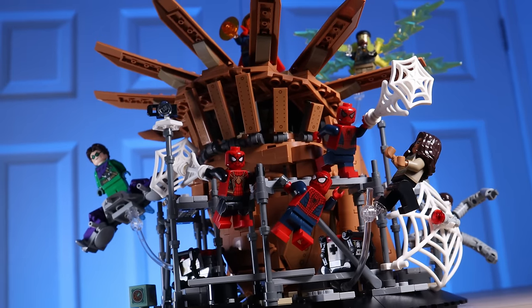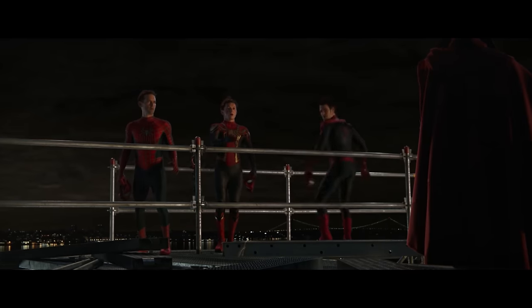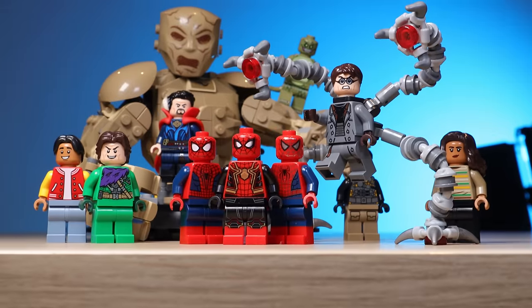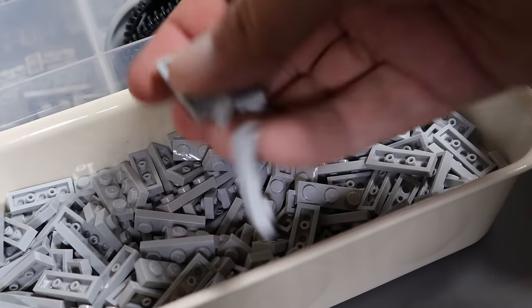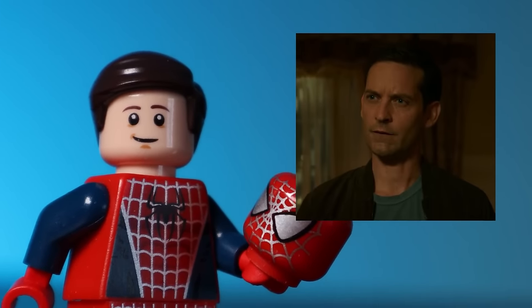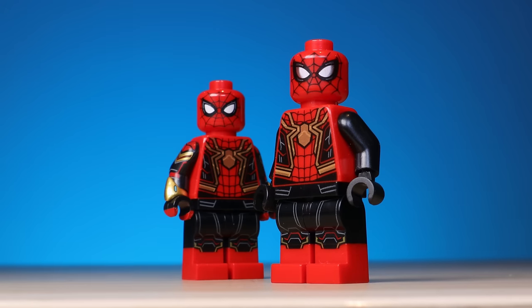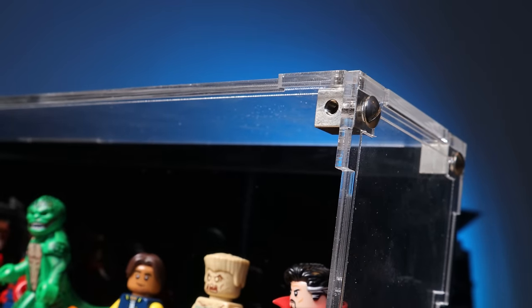One thing I've failed to mention is minifigures. I mentioned J. Jonah Jameson, but I haven't said anything about the main figures. Since the recent expansion back to the Statue of Liberty Final Battle set, there's now an official LEGO minifigure for every character in the scene. Throughout the years of collecting pieces I've really gotten into custom minifigures, and in this box I have what I consider the best custom minifigures from several different custom companies — all of which I'll compare to official versions in a separate video on my other channel, TommyCFigs.